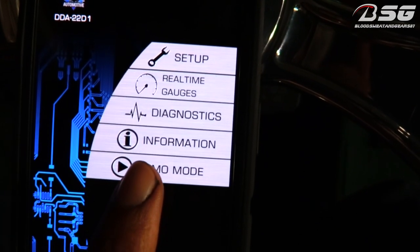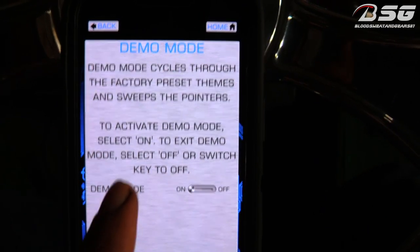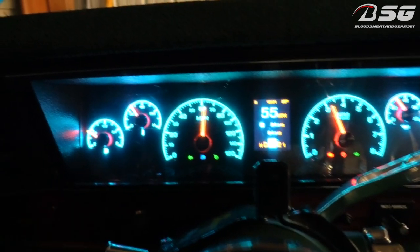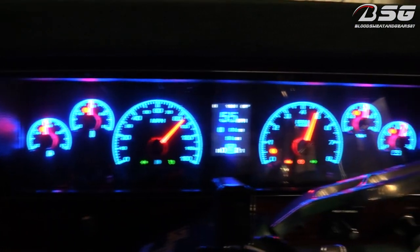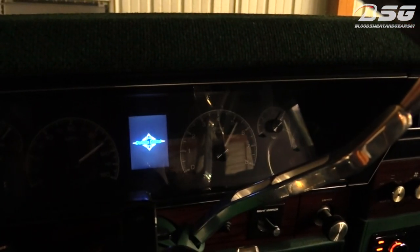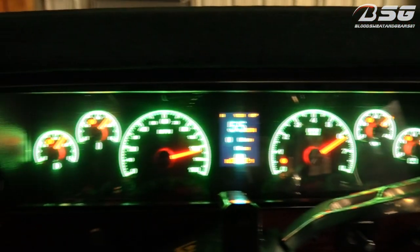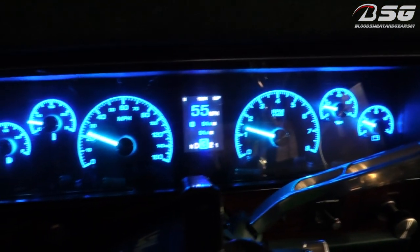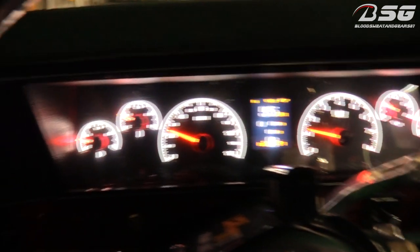Now we're in setup mode. I'm gonna put it on demo mode for just a second so you can see it'll run through some of the colors and stuff. You see it asks you if you want to turn it on — gonna slide it over to on. Now the dash is just running through some of the different colors and things that pop up on here. It's pretty neat, being able to go in here and have so many options and settings. Right now it's just basically running through the different colors, showing you some of the other little stuff that pops up. Demo mode is cool — if you had a car show and the car is just sitting, you can put it on demo mode and it runs through all the stuff like that. It's pretty dope.